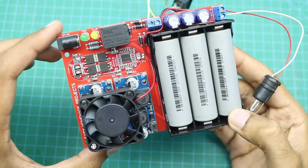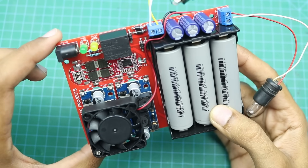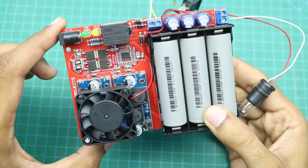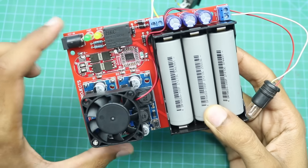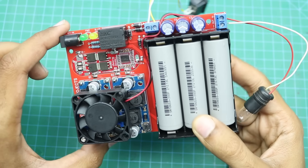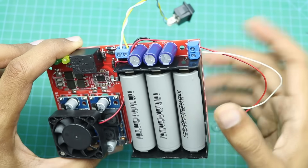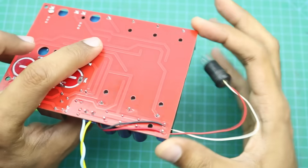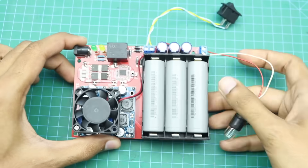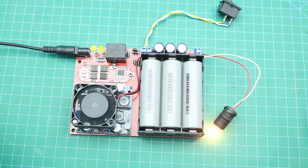During testing I noticed that the temperature of the XL6009 modules was getting high, so I decided to add a small 12 volt fan over these modules to maintain the temperature. The wires of this fan are directly connected to the output terminal of the UPS circuit, so the fan will turn on automatically during operation.